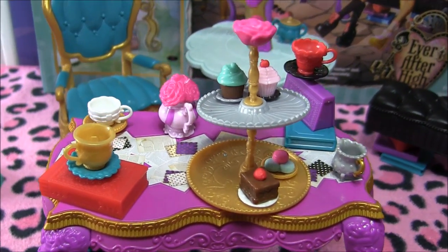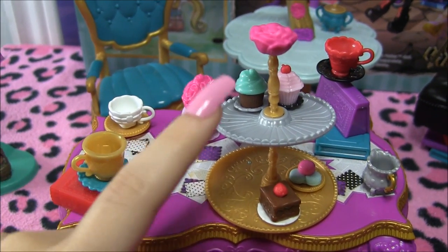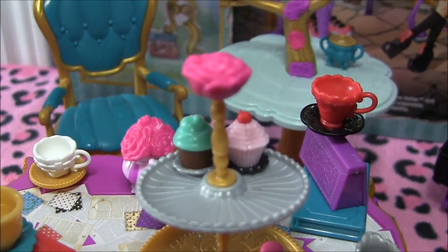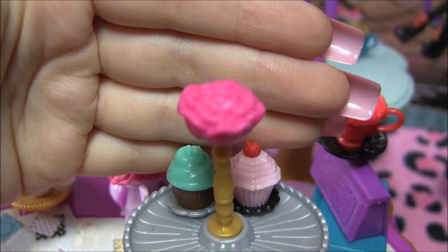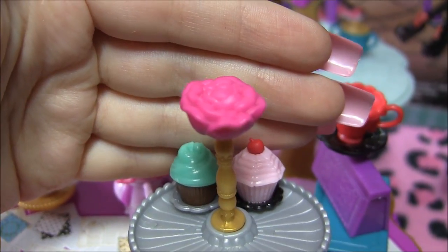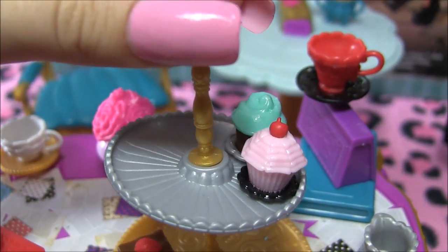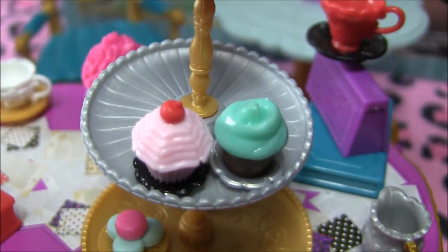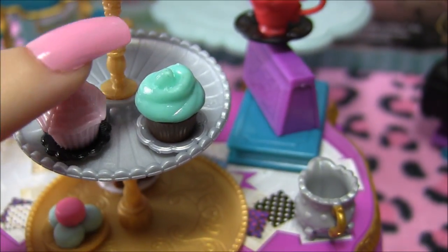On to the beautiful table that comes with this play set. First I'm going to show you the accessories I've set out at the top. There are little pegs that you can stick the centerpiece and the little cups on, because there are little pegs at the bottom. The centerpiece has a beautiful rose at the top, and it turns — it's gold and silver. The silver plate looks really nice, and there are little cupcakes on there — yes, they're separate, I just set them out on there.